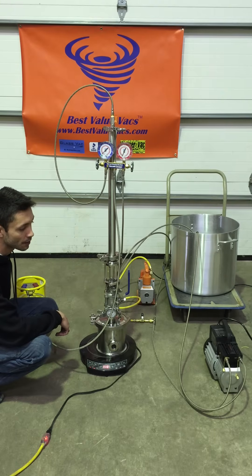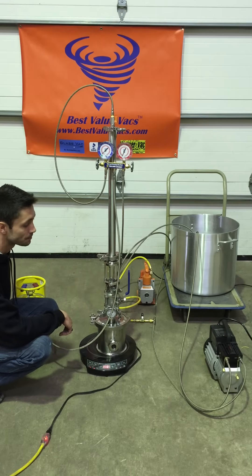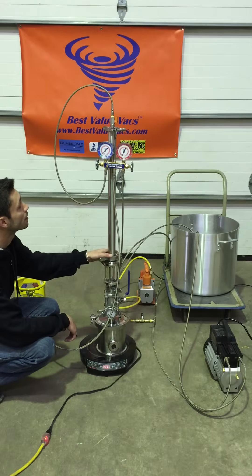I'm using some of the things around the shop because it will work with the system, but this is just a demonstration to get people familiar with how to set up and use it. The first thing we do is assemble everything, tie it all down together, and clamp it down.